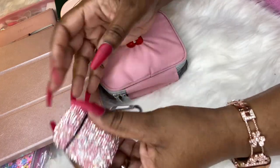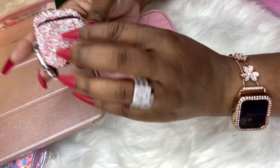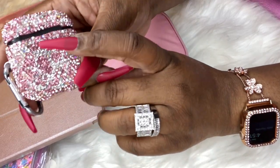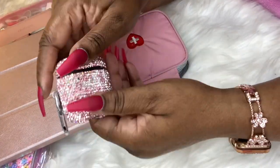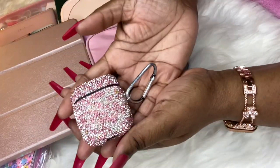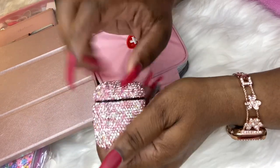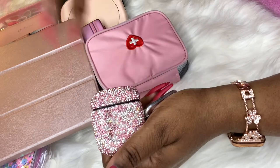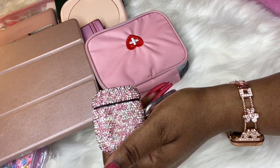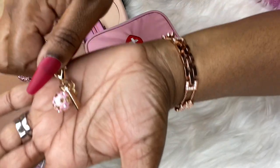I dropped this thing and hit it repeatedly, and all my stones are intact — I absolutely recommend this case. It holds the Generation 2 AirPods, not the Generation 3 since those are wider. Next is a zipper pull that is absolutely gorgeous — got that from Amazon as well.